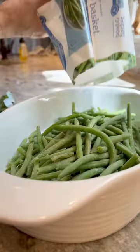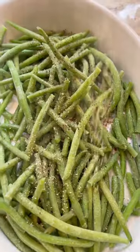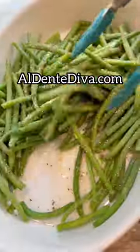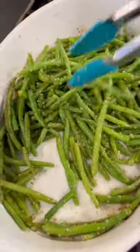Here's how to take a bag of frozen green beans and turn them into one of the best side dishes you'll ever have. Drizzle them with olive oil and season them with salt, pepper, and garlic powder, toss them all together — the full recipe is on my website. Bake them in the oven at 400 degrees for about 35 minutes.